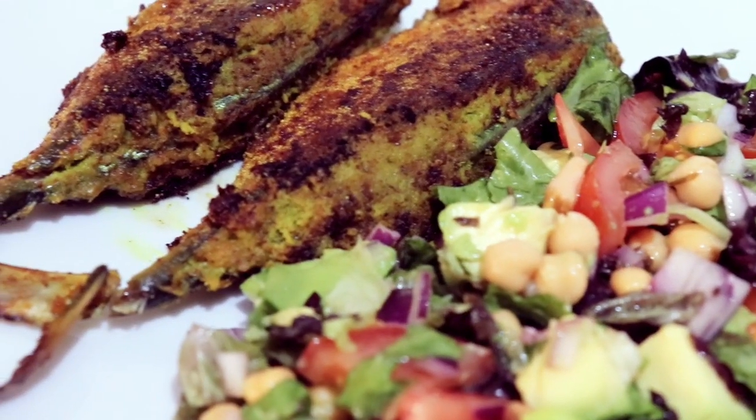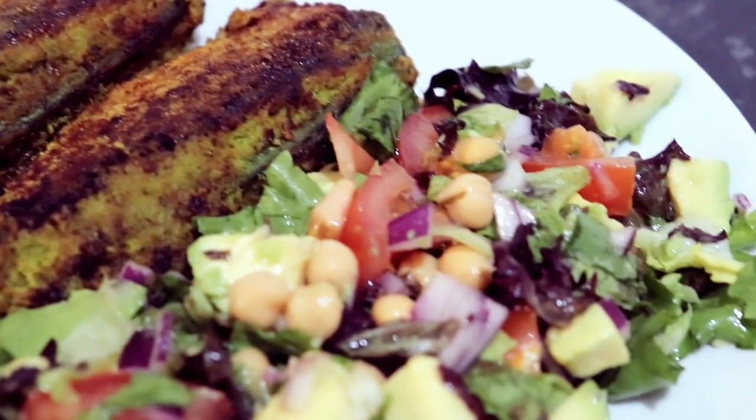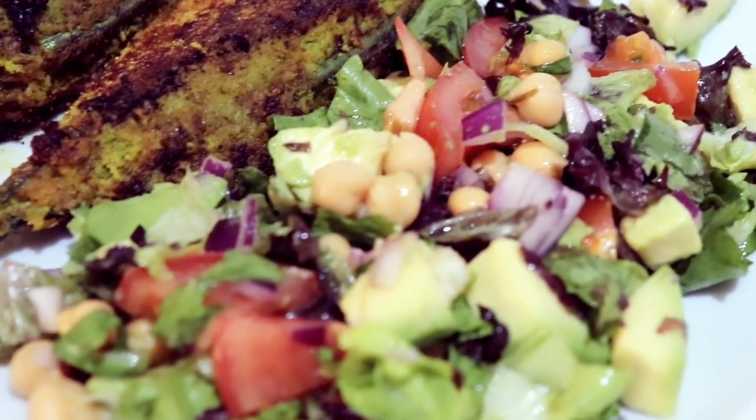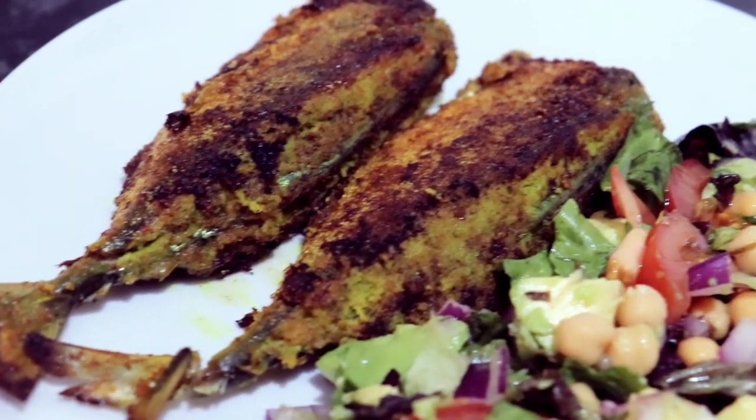And there you go guys — my freshly done avocado and chickpea salad and fried mackerels stuffed with green coconut chutney are ready to eat.